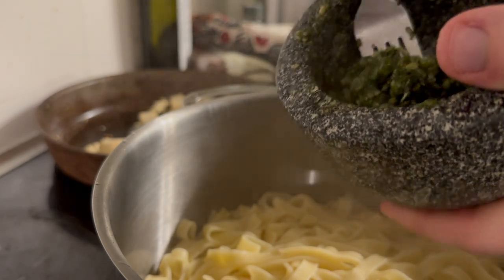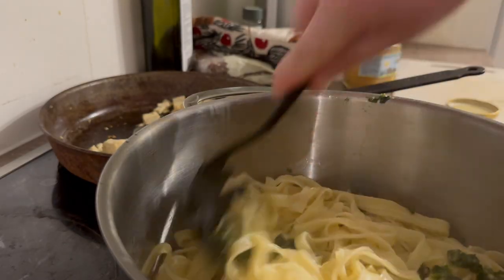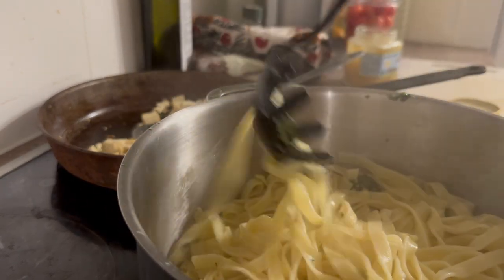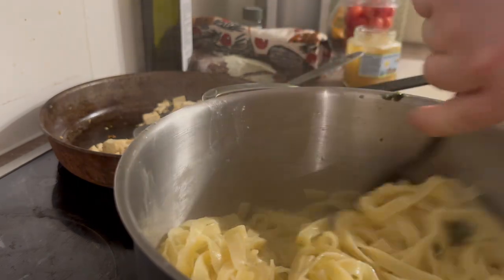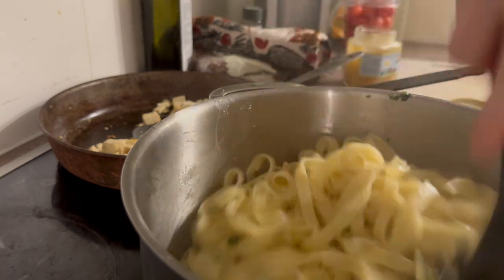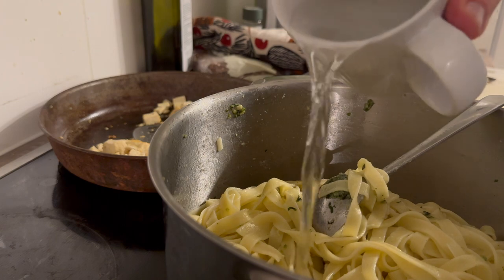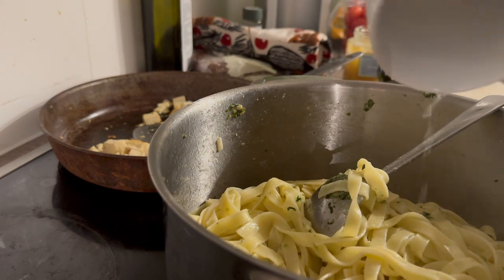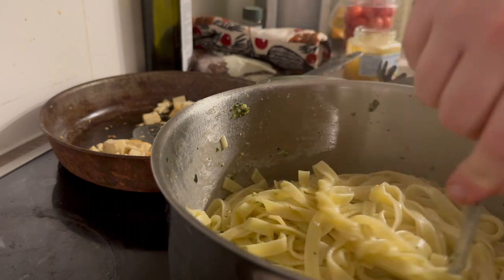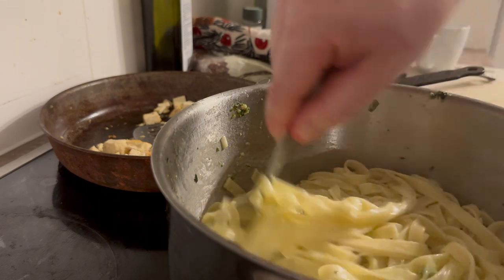The next step is to mix the pasta and the pesto. Let's add about one and a half deciliters of pasta water, and make sure to mix it thoroughly because the pesto doesn't distribute well enough otherwise.